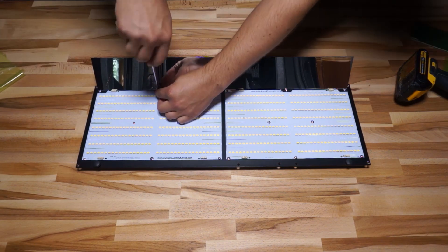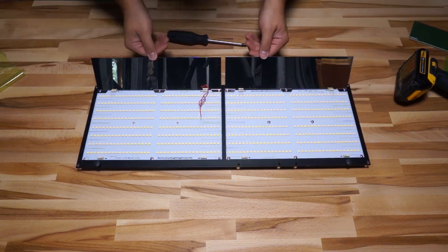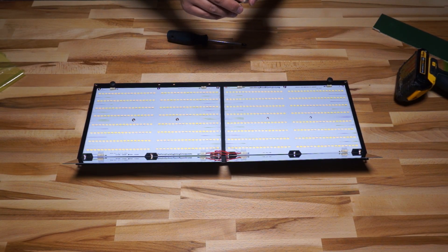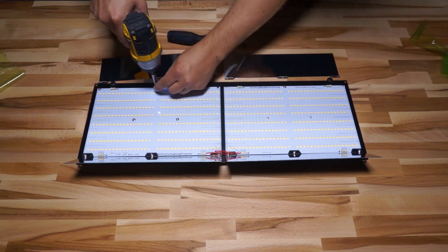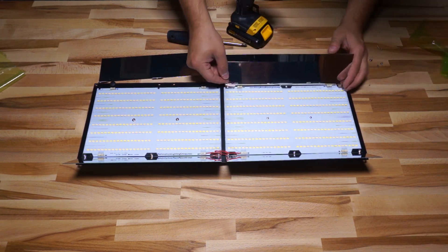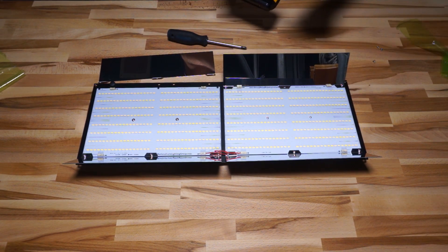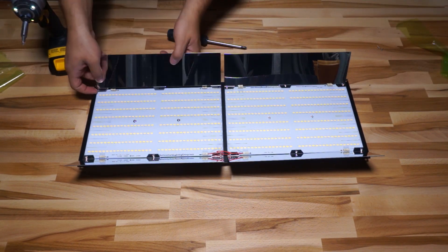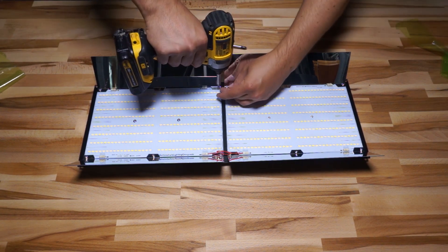Installation is pretty straightforward. You pop out the three screws on the outer edge of the quantum board on each side, slide the reflector in, and replace the screws. It's a pretty good design — it doesn't interfere with any of the wiring or functionality of the board. I'm using a drill here because I've put these screws in and out so many times. I get them almost all the way and then snug them up with a screwdriver so I don't kill them with the impact. My favorite part is pulling that little plastic piece off the shiny surface — so satisfying.